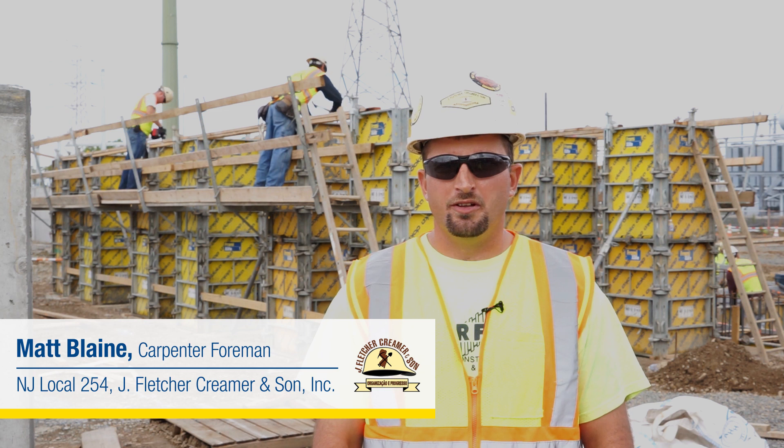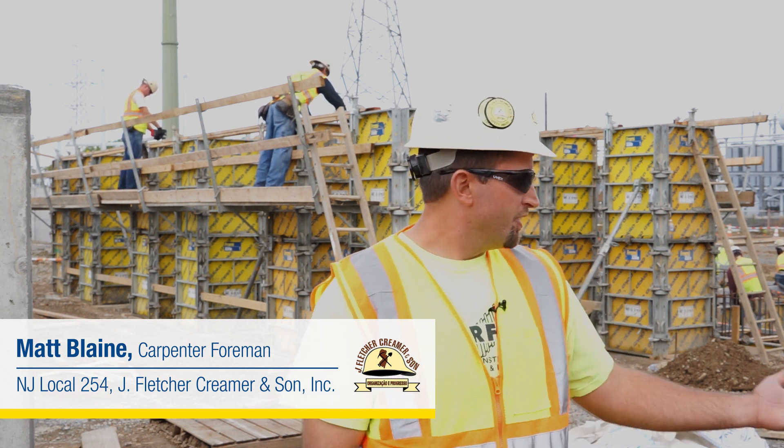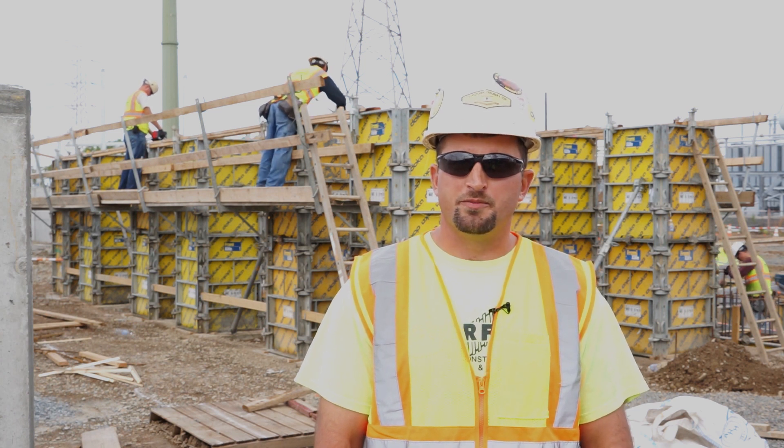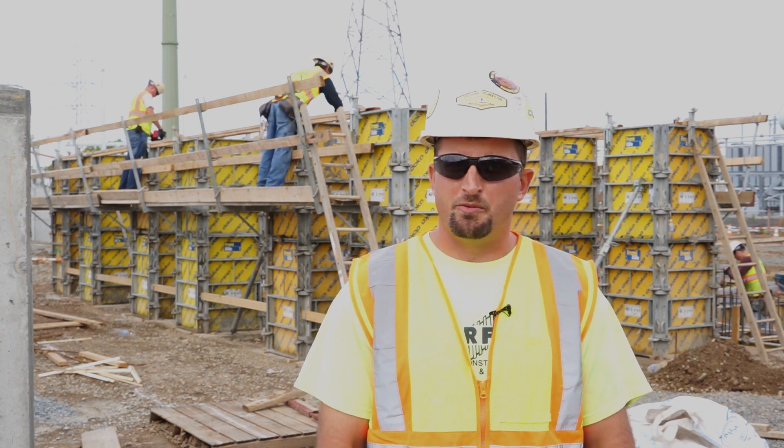Hi, I'm Matt Blain. I'm a carpenter foreman with New Jersey Local 254. I'm here on a project at an electrical substation and we are using Doka Frami for them. So we're going to talk a little bit about what we're doing here.